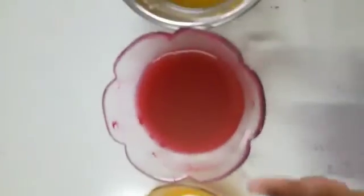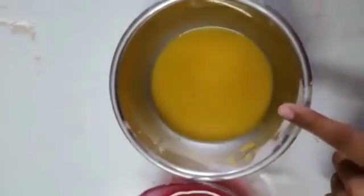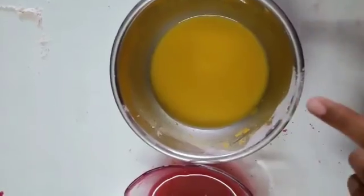Now we have made these colors today: yellow color, red color, and sandal color. Bye-bye!